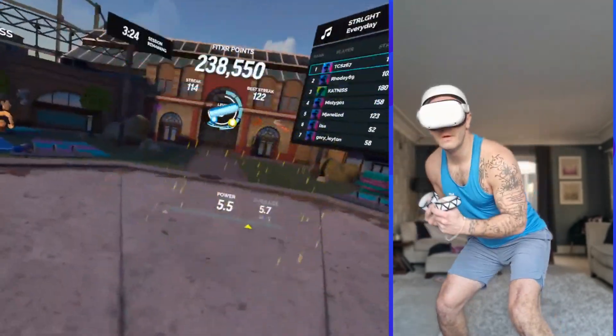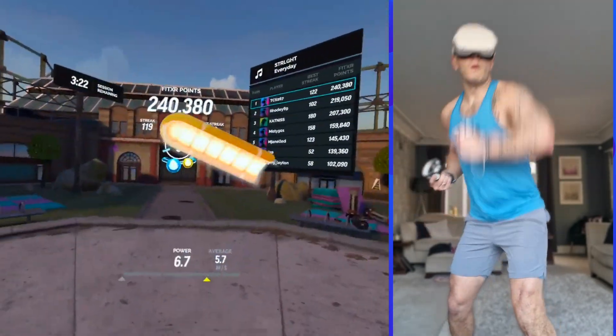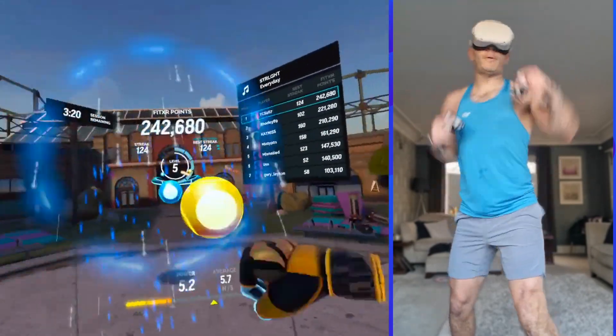Let's get back to that jab, cross, duck block. Go. This is your moment — I'm gonna lead you to it.